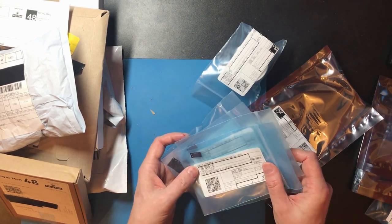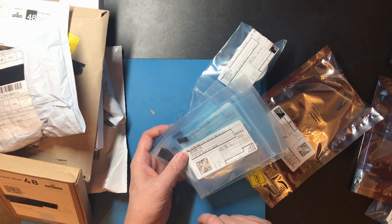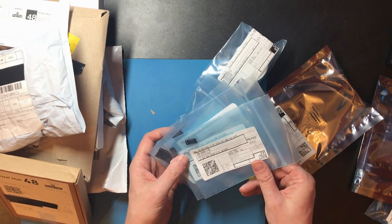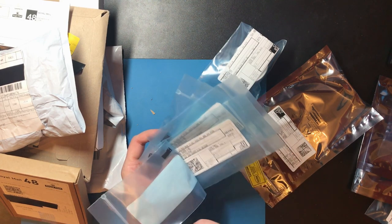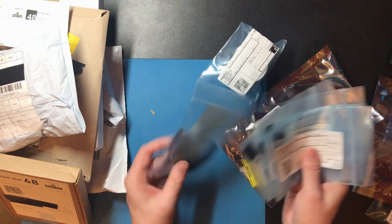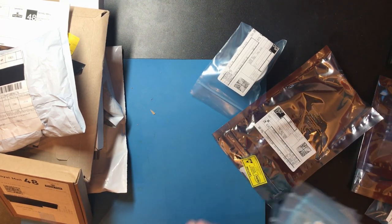So these are the 74HCT541 line drivers and I've got a sneaking suspicion I've ordered the wrong thing there because these are TSSSOPs. I need to check my order and check my stocks because I'm going to need some of those soon.